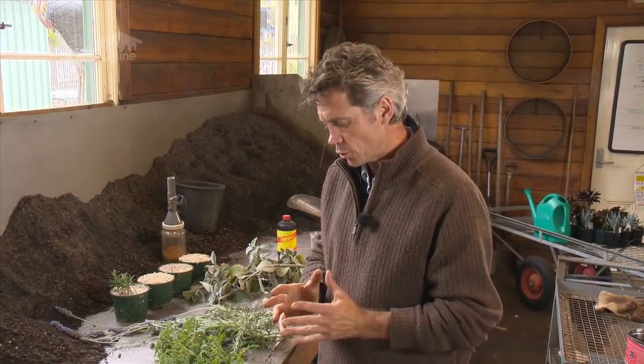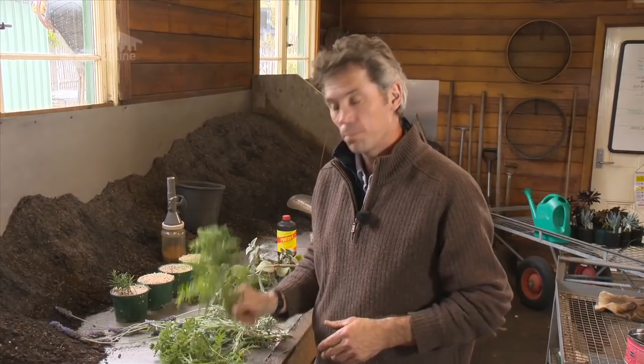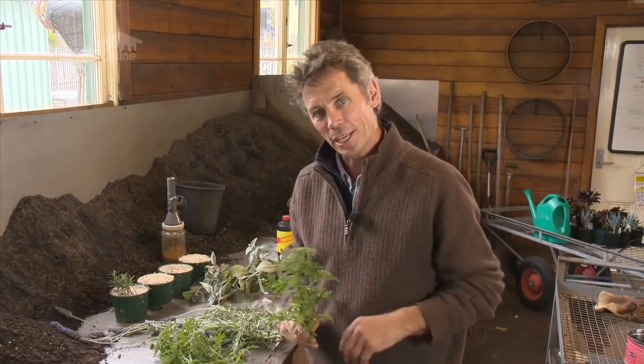A lot of nurseries and a lot of people buying plants prefer plants that are grown asexually because they know exactly what they're getting.